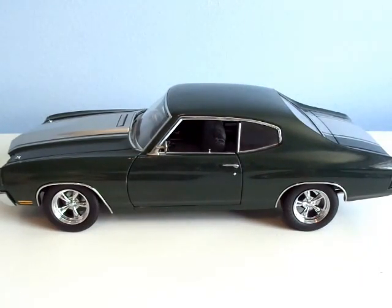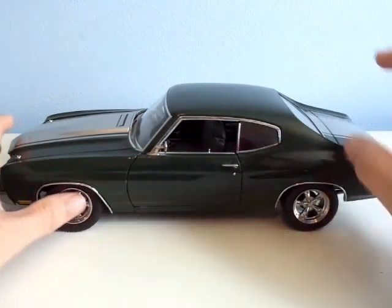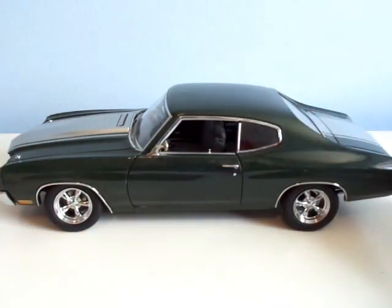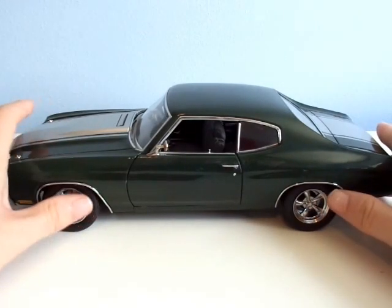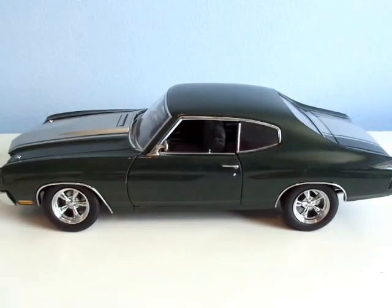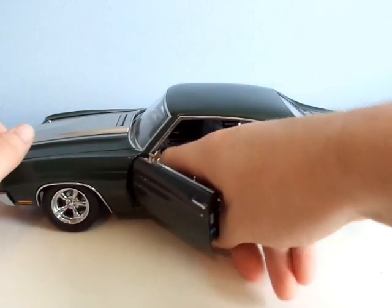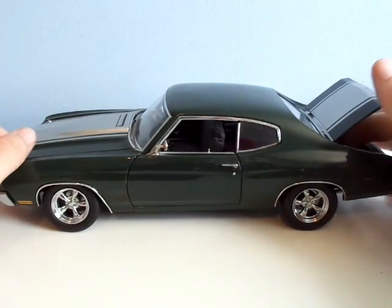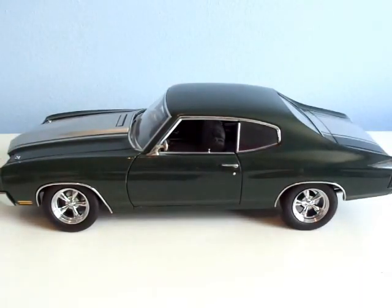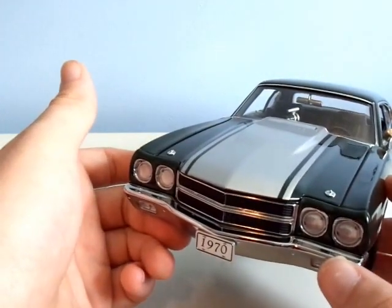This car is just full-on greatness. There are a couple of flaws — there's no brake disc calipers on the front wheel, and the only other bad thing is there's no carpeting in the trunk, though there is up front. The chrome's good, the wheels are good, and the lights are pretty dang perfect, if you ask me.